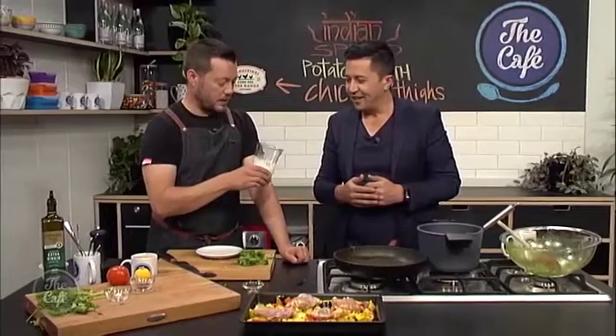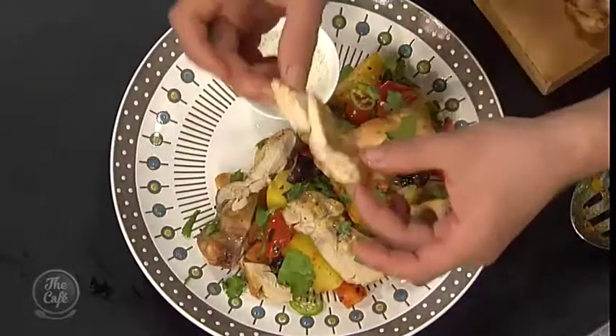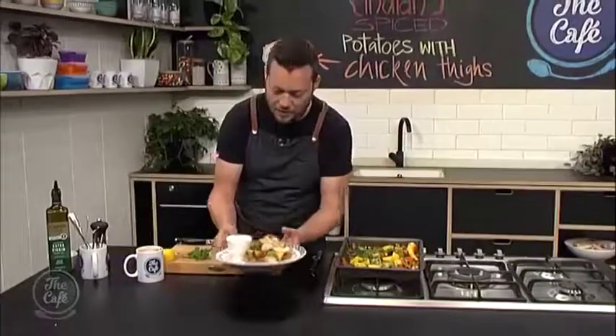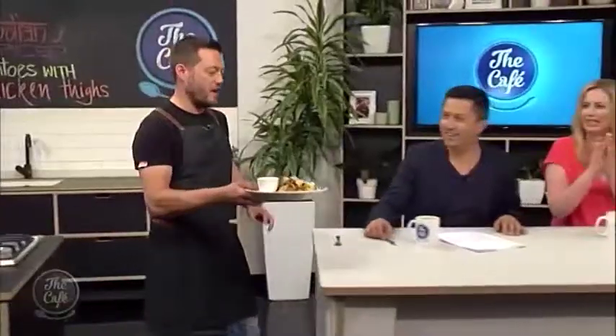Here's our yoghurt which we just blitzed — that's going to be really nice on the side. Finish with some fresh coriander and a little bit more chilli if you like it spicy. Go to thecafe.co.nz if you want the recipe. You can see that chicken — it's still nice and moist, you've got all the vegetables and heaps of flavour. Serve your yoghurt on the side — that is a beautiful hearty dish for this time of the year.